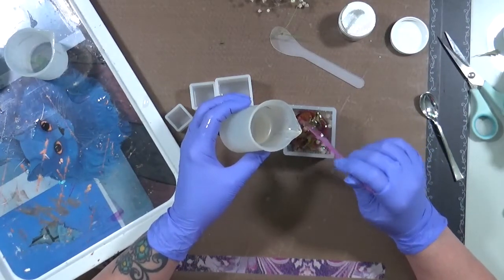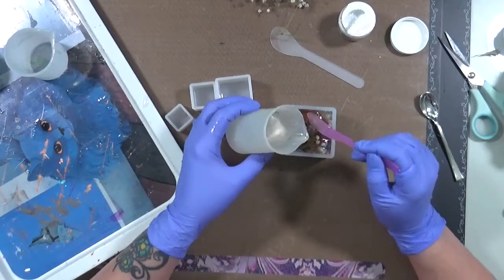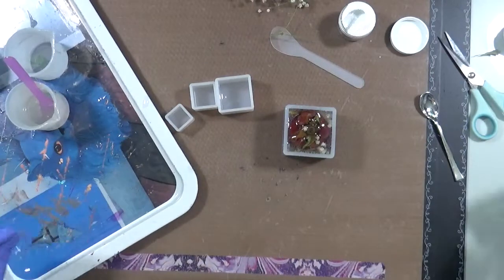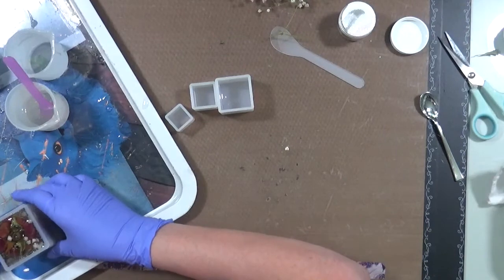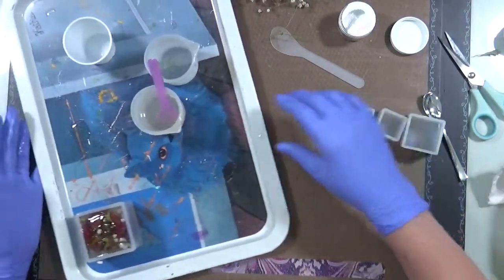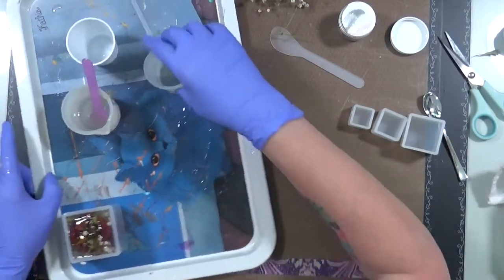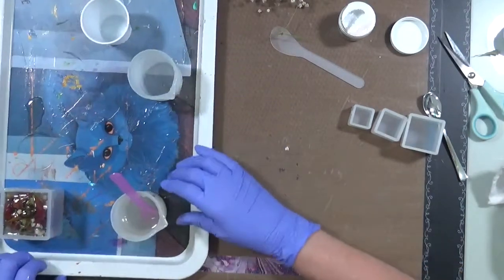It's going to be very very full. All right, that's it - that's all I'm putting in. So I'm going to go ahead and set this mold over here on this tray - right here. I've already done a bunch of resin stuff on it - someday I'm going to resin the whole tray but for now it's just going to be the molds.